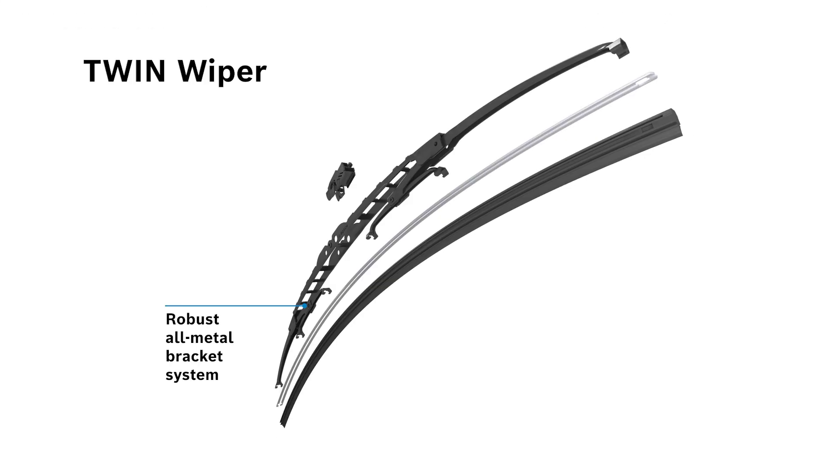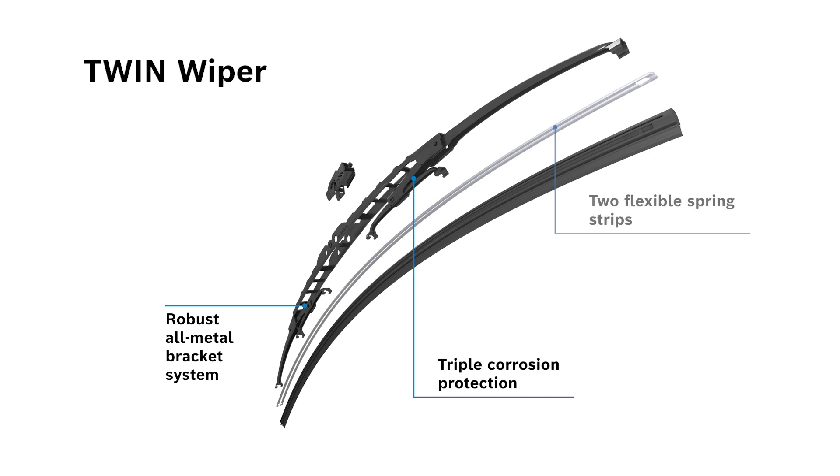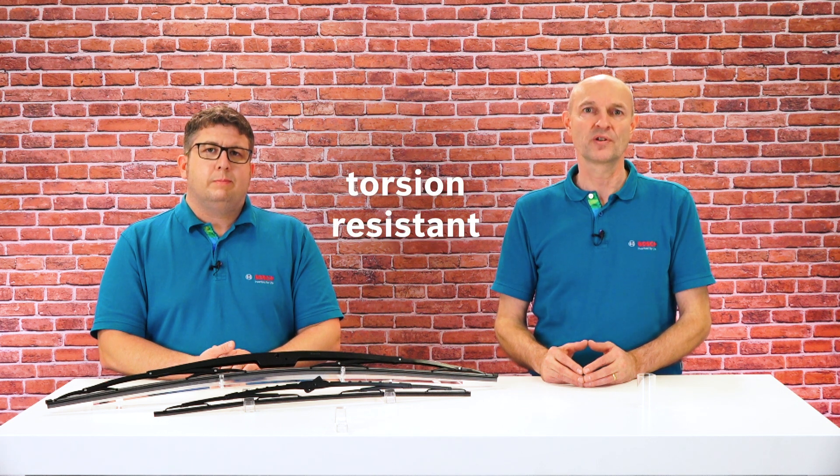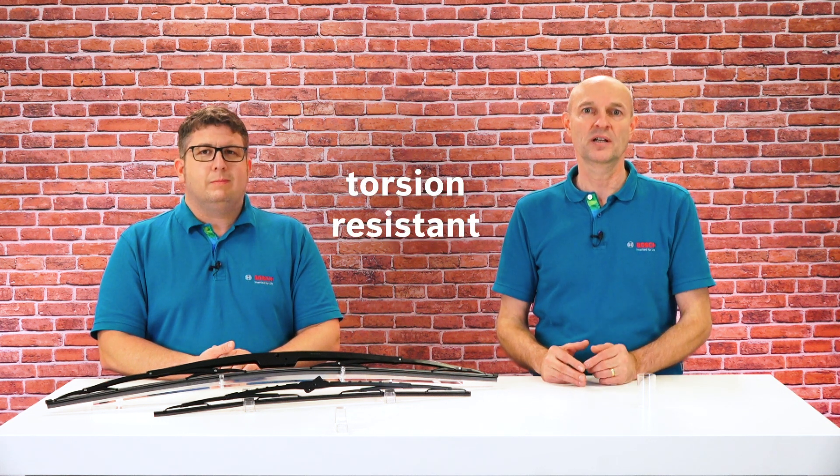Not only does the wiper rubber contribute to excellent wiping results, but the metal bracket system also plays a crucial role. The robust full metal system of the Twin wiper offers triple corrosion protection, enhancing its lifetime even in extreme weather conditions. The bracket claws and a flexible spring strip distribute pressure evenly on the rubber which does the wiping on the windshield. The Twin wiper is torsion resistant, which is particularly important for long wiper lengths to ensure stability and smooth gliding.